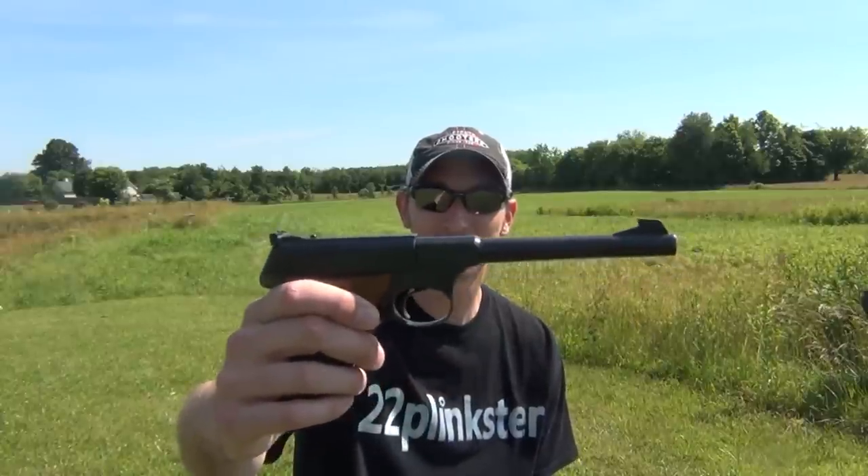Hey guys, 22 Plankster here. I hope you had time to watch the first video in this series on tips on precision pistol shooting, where I talked about the pistol and also the ammo. Now we're going to talk about the grip.